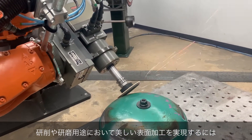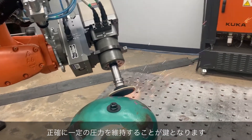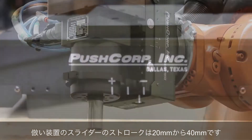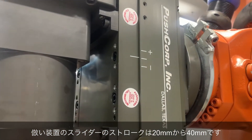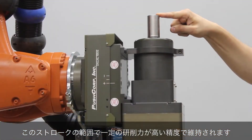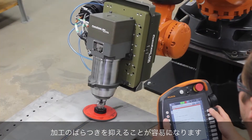This is critical when dealing with material removal applications where consistency is key to achieving a beautiful surface finish. PushCorp's force compliance devices feature a sliding carriage which has limits to create a linear stroke ranging from 20 to 40 millimeters. Within this stroke, constant force is maintained, making programming and accounting for part variability a breeze.